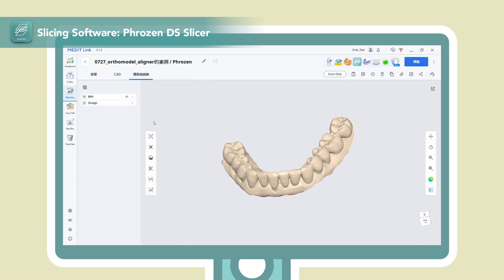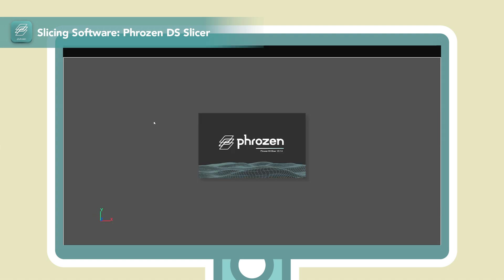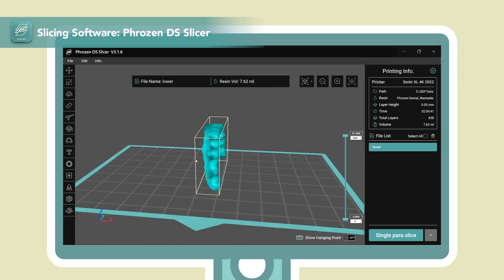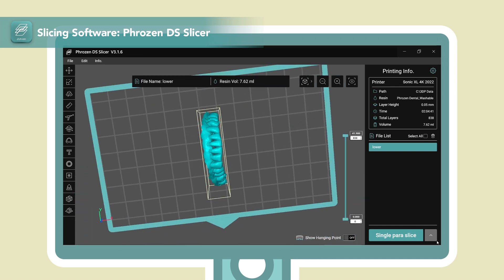FrozenDisk Slicer is an advanced slicing software for dental indications, where most of the pre-settings can be automated, making it much quicker and less guesswork.